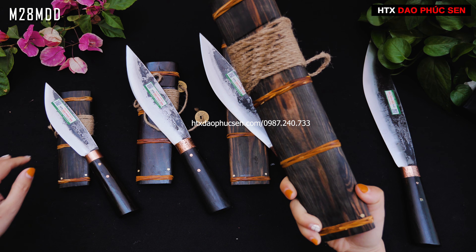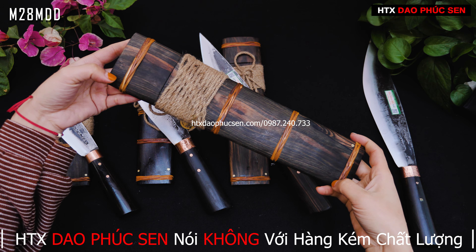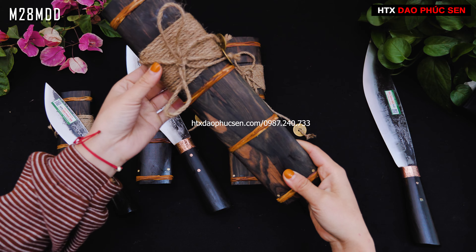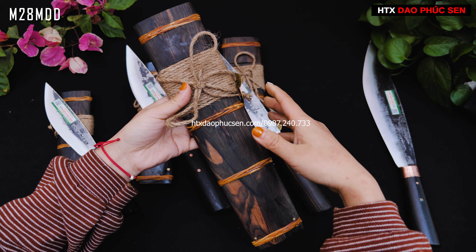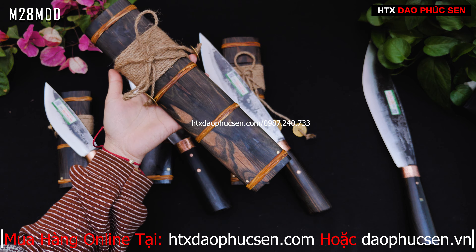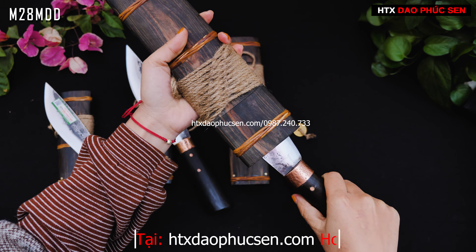Tiếp theo em sẽ giới thiệu cái vỏ của nó. Vỏ của nó có tết dây mây, có chốt ở 2 đầu - 4 chốt ở trên này, và có tết dây mây ở đây. Có cuốn một cái đai - em hay gọi là dây rừng, và có 2 cái đồng xu ở đây. Nhìn nó có một vẻ đẹp rất là chất, rất là núi rừng. Đấy là mẫu mèo 28.